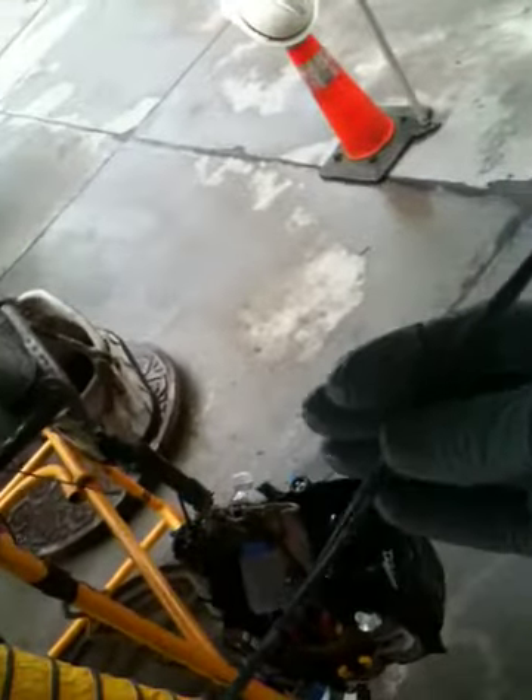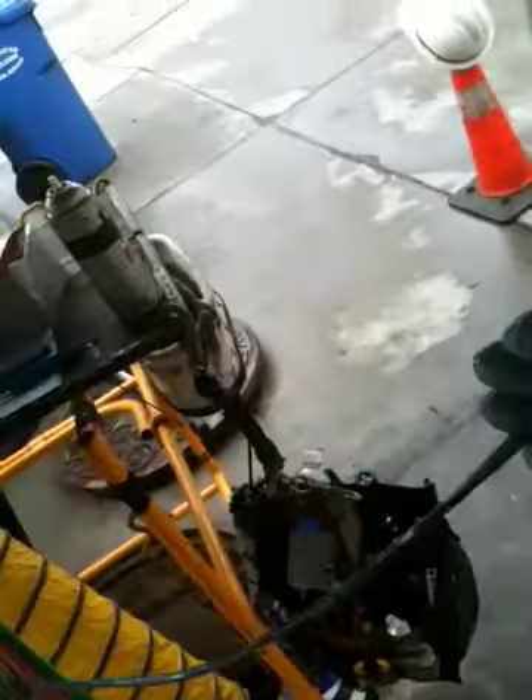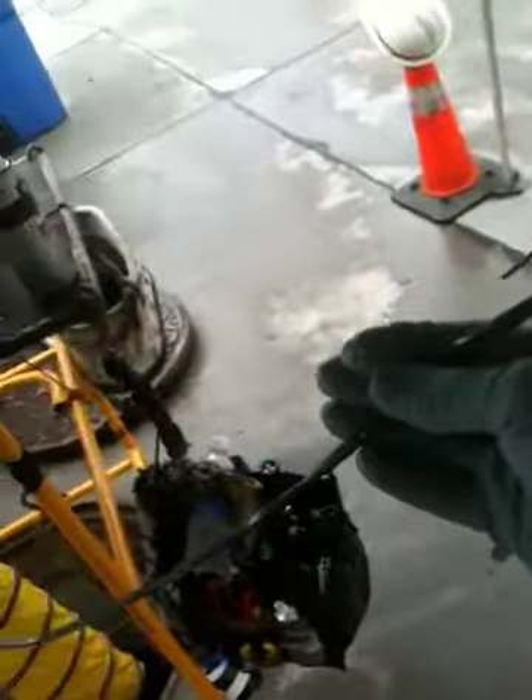All right, when you see this again, all cables and all fibers should be open and pretty much clean. Okay? Bye.